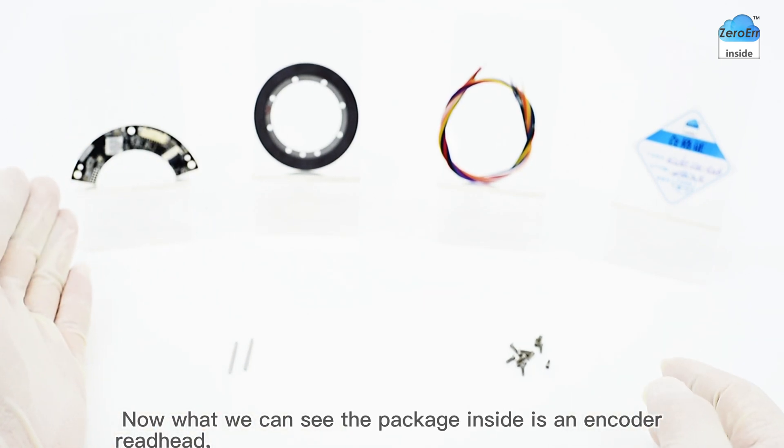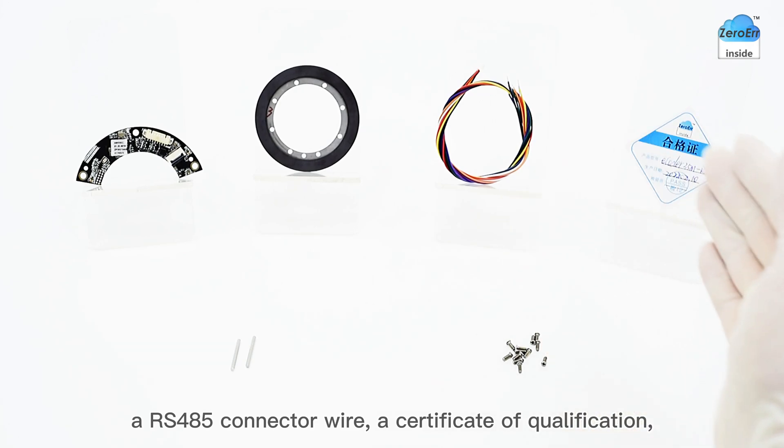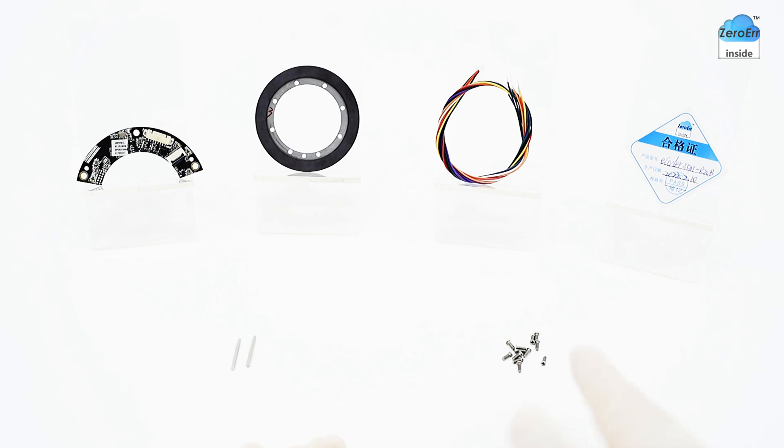What we can see inside the package is an encoder readhead, a magnetic ring, an RS-485 connection wire, a certificate of qualification, two positioning pins, and two fixing screws.